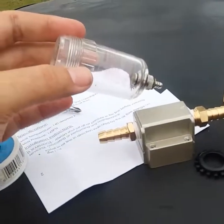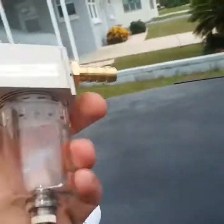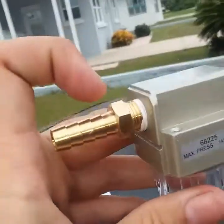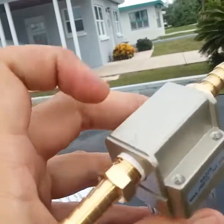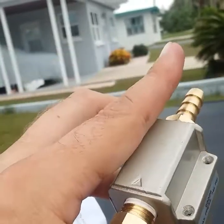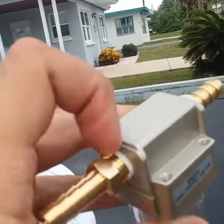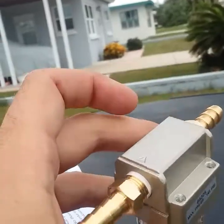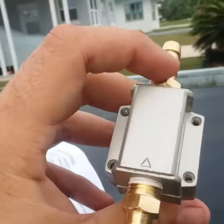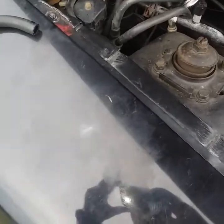One thing I want to address now that it's all together: if you notice there's an arrow on the top. This side is going to go toward the PCV, and this side will go toward your intake, because the vacuum is pulling it toward your intake — that's where the suction comes from. When your PCV valve opens, the air travels that way, so just make sure the arrow points toward the intake.